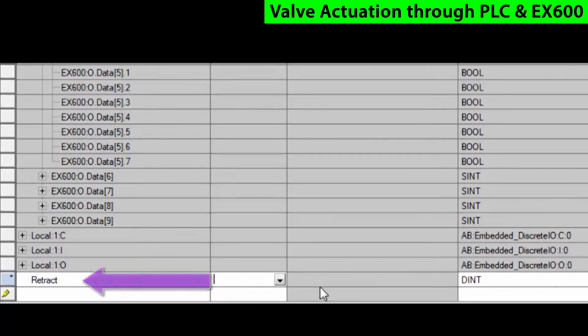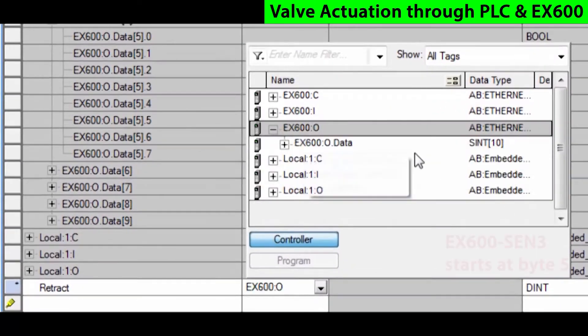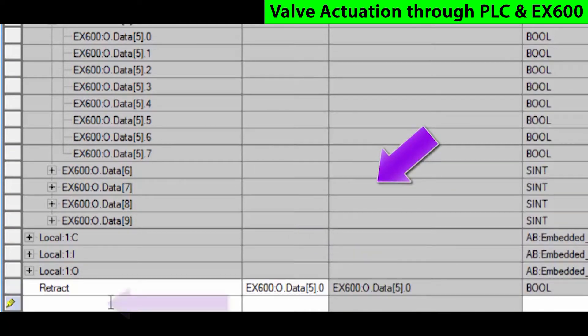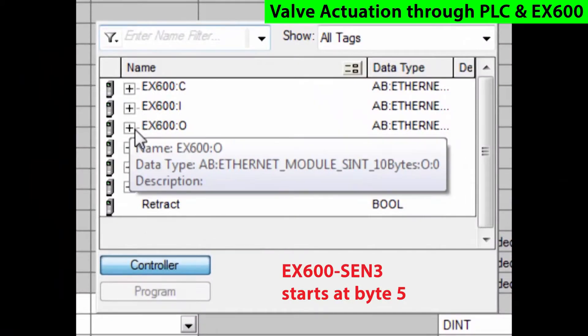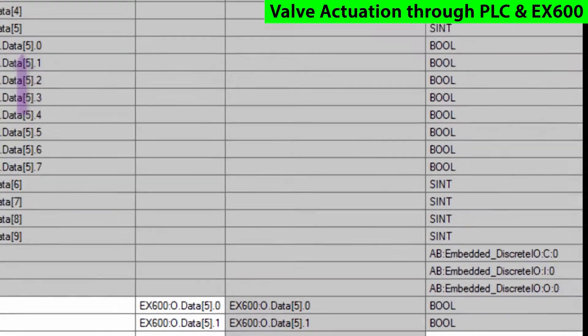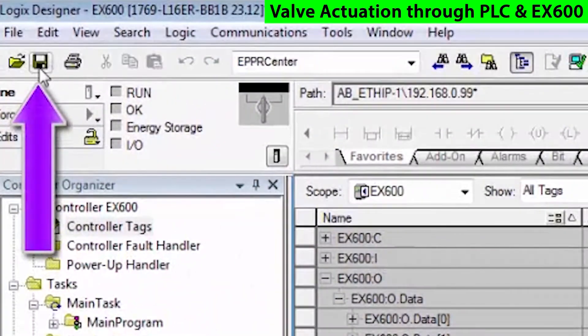Create a couple of tags here — one called retract. We'll give it an alias and assign it to the output. Then we'll call one advance and assign that to the next output. Once done, we save those.